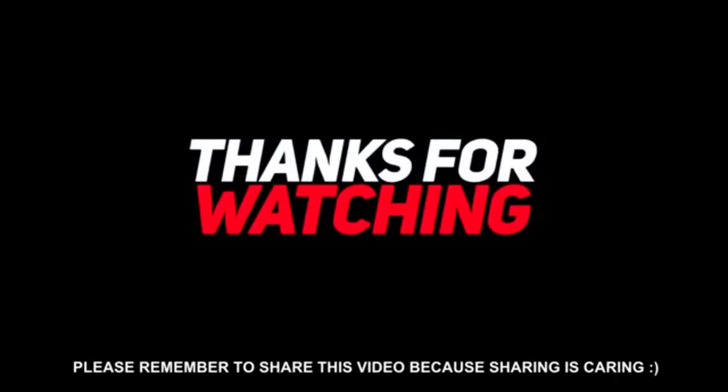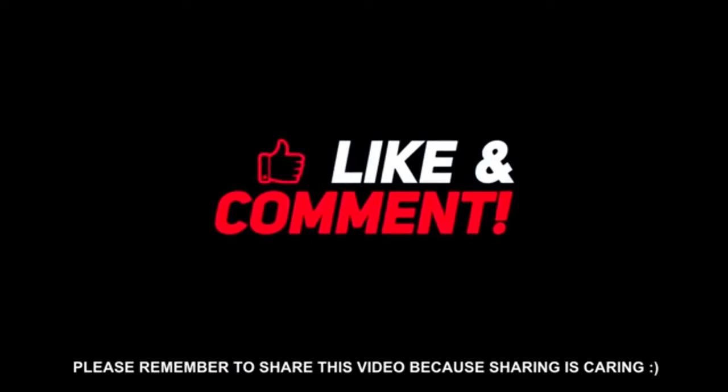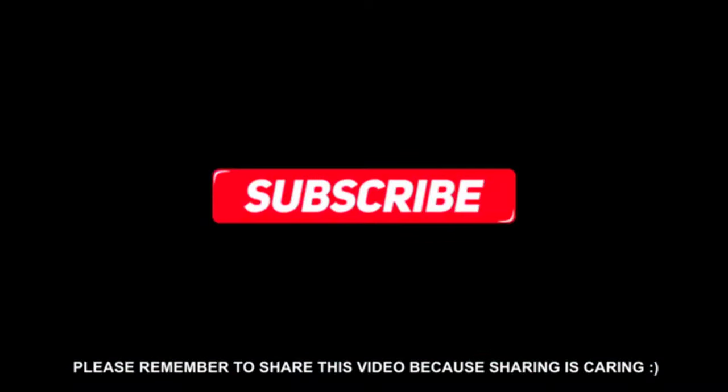In this video we did workouts, and in the next videos we will do more workouts. Continue with this channel and subscribe for our next videos. Until then, stay tuned to Shada Boxing Studio.